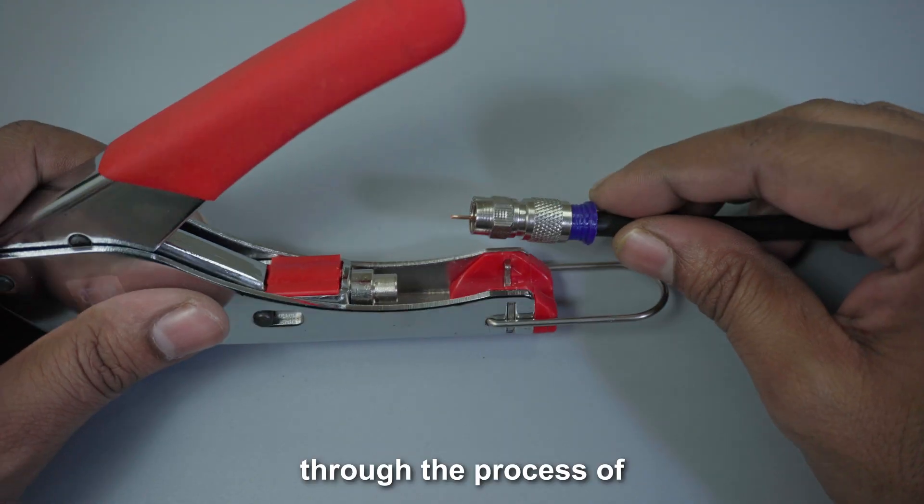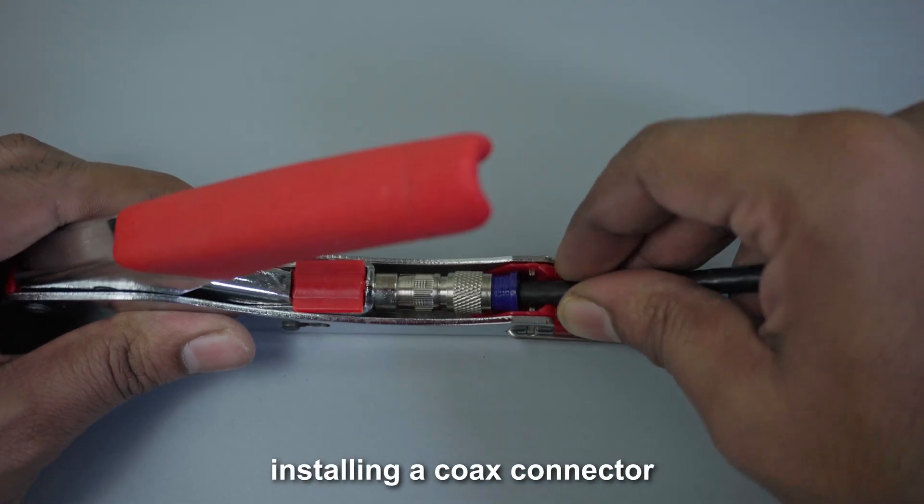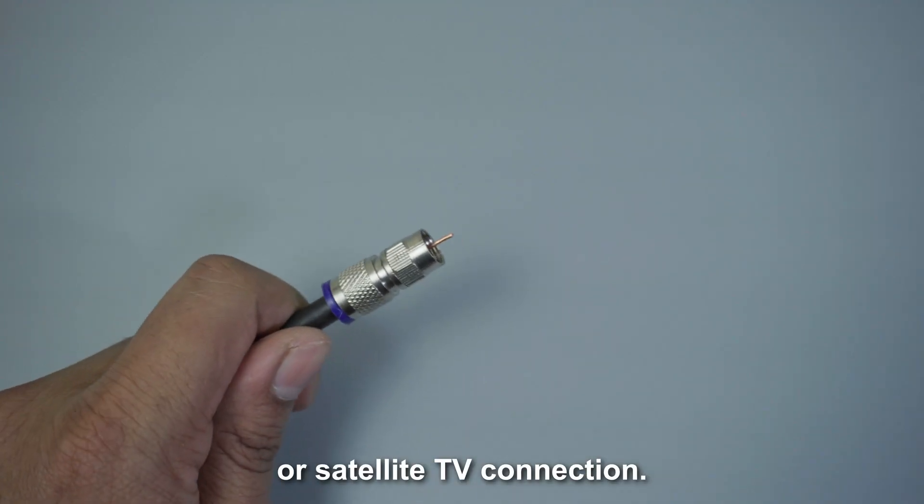In this video, I'll guide you through the process of easily and perfectly installing a Koch's connector for your cable or satellite TV connection.